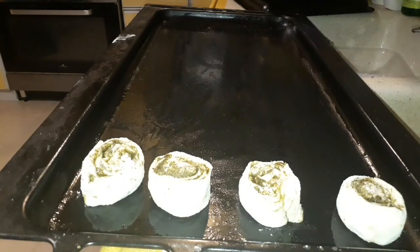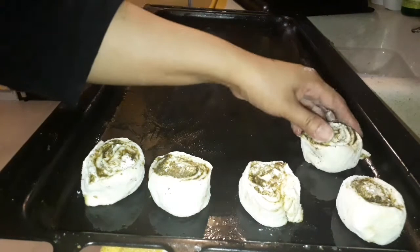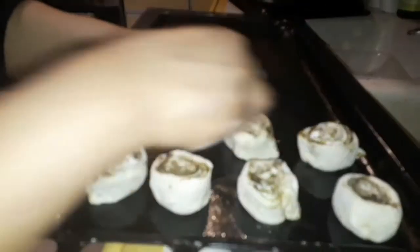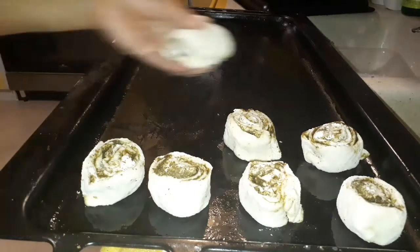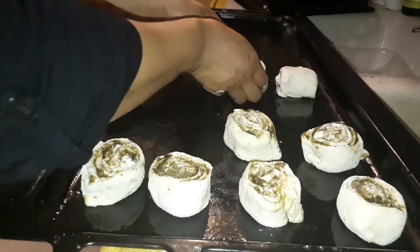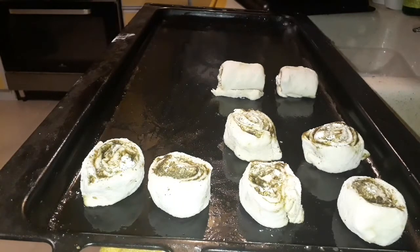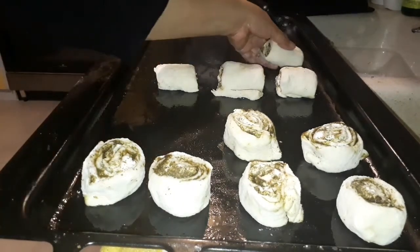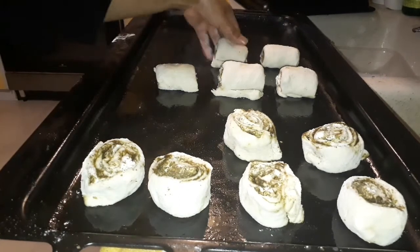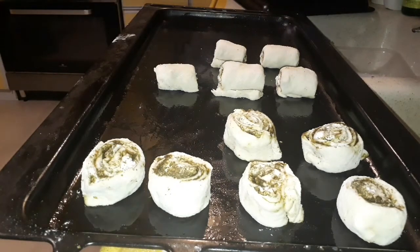Kita lakukan roti zaitun sampai dia habis. Bagi anda yang mau tahu adonannya, bagaimana cara saya membuat adonan roti zaitun — seperti roti yang sebelumnya sudah saya bikin ya — anda boleh melihatnya di video-video saya sebelumnya. Dan saya akan melakukan semua roti-roti zaitun.